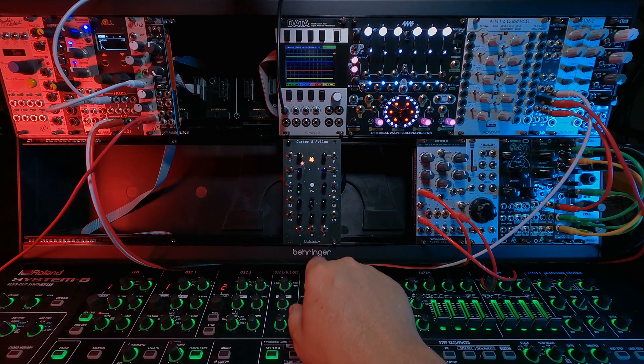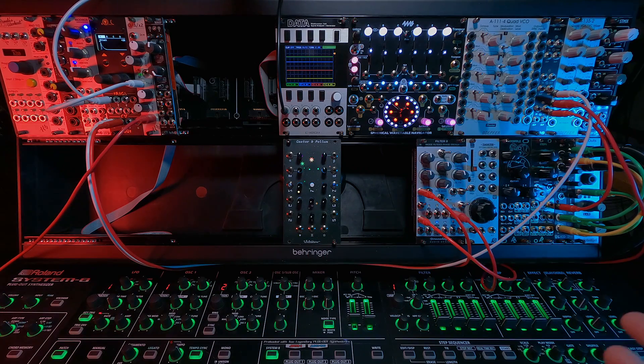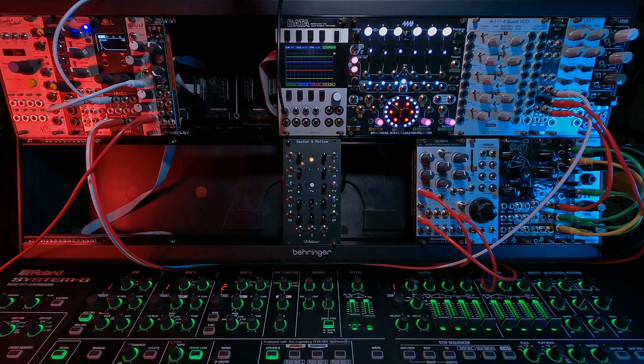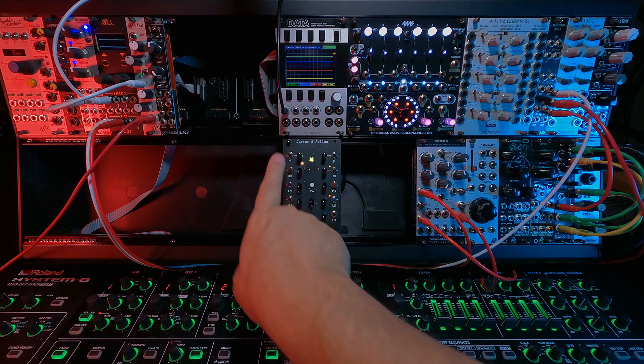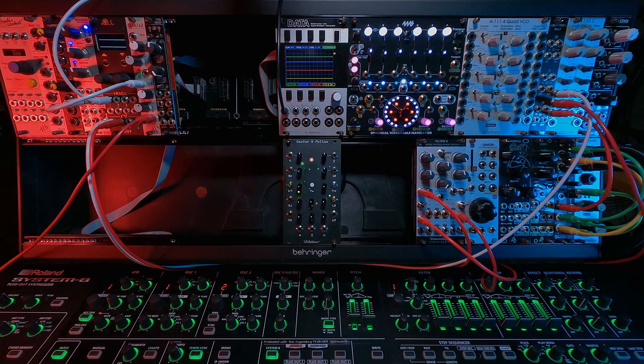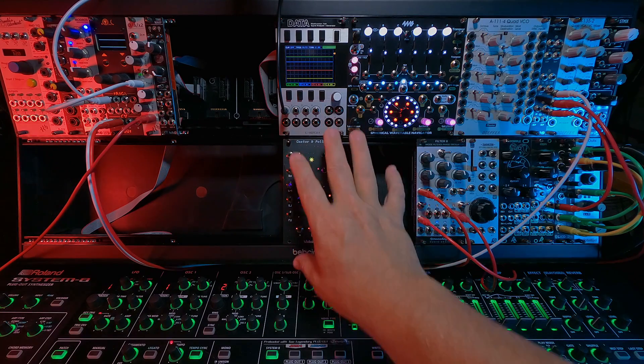Why I chose Castor & Pollux: first, you had me at Juno. Most people who know me know the story that I once upon a time had a Juno 60, and foolishly sold it back in 1988 thinking my fancy new Korg DW8000 was more than I would ever need — what a dumbass. Since then I've been on a quest to acquire nearly every soft synth, plug-in, and module that resembles a Juno. And this is two of them. I was playing with just the Castor side one day with the saw and the sub, and was almost in tears at how beautiful it sounded. Then I kicked in the second side, and yeah, it was beautiful.